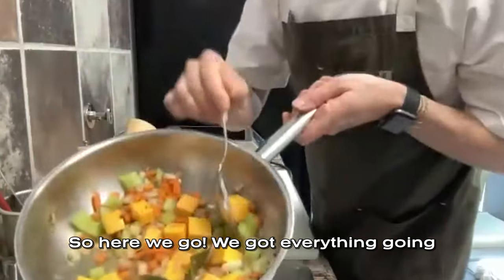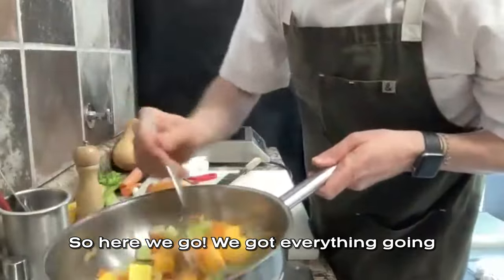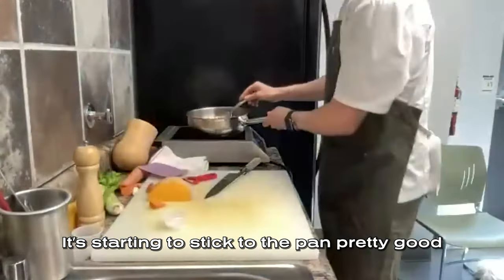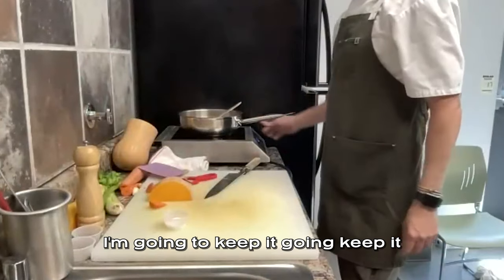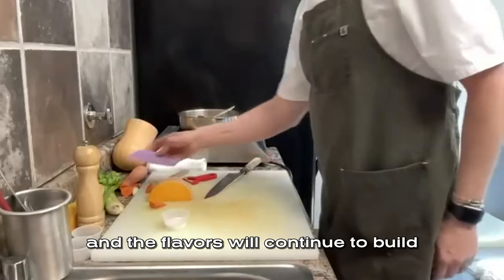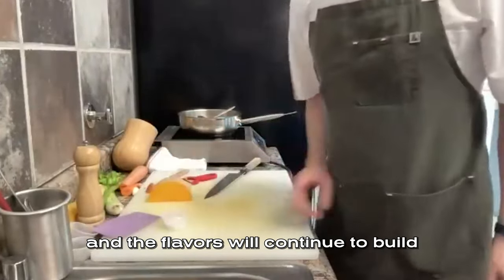Got everything going. It's starting to stick to the pan pretty well, so I'm going to keep it going low and slow, and the flavors will continue to build.